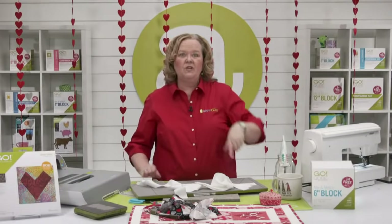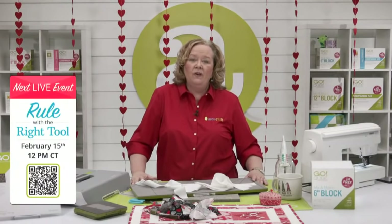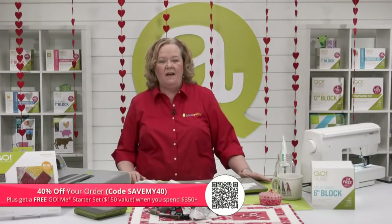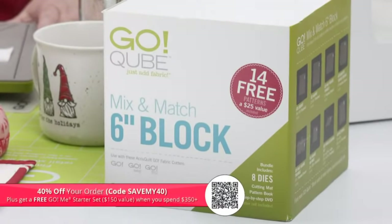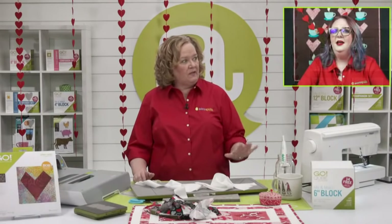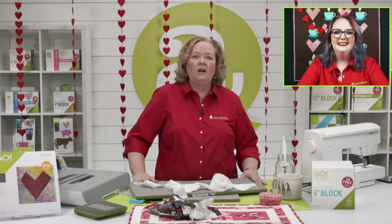Friday we have a special show. Join Erica and me on Tuesday, February 15th as we relaunch the Go Carpenter's Wheel Die — register in the link for the chance to win. And Karen K. Buckley will be on our show at 12 noon Central Time. Don't forget our promo today — Save My 40 — use that code to get 40% off your order. And if you spend over $350, we'll send you a free Go Me with no code needed.